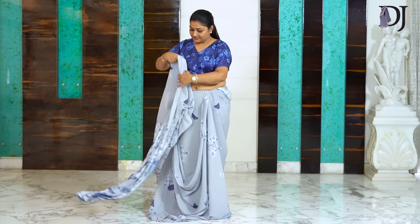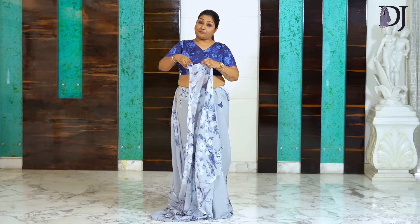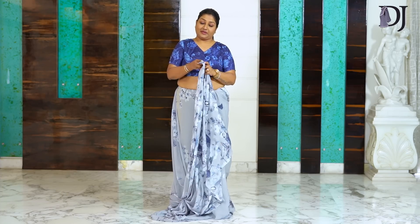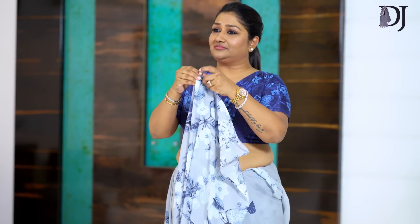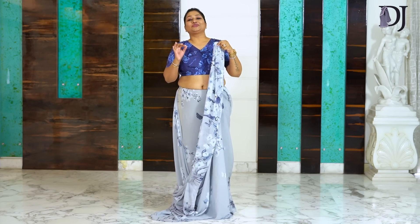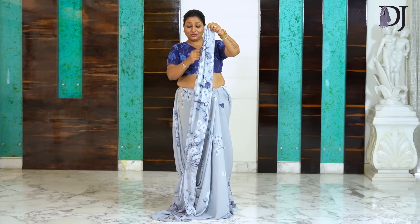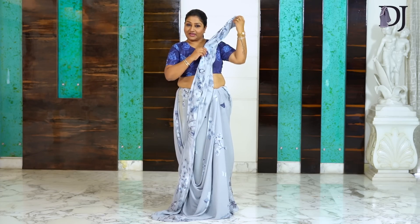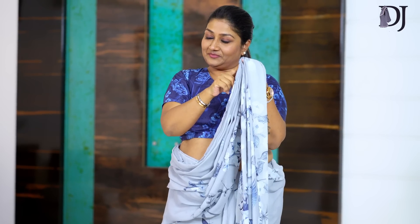Now we will make our shoulder pleats. This is the best way to make them. If you make this drape with practice, no problem — you don't have to struggle with your pleats. With my practice I think this is easy — zip, zip, zip, zoom and it's done. Practice a little bit and you will be very happy. After making these pleats, we will align them and pin them so that you can secure your pleats.